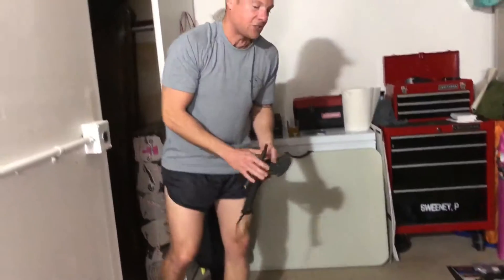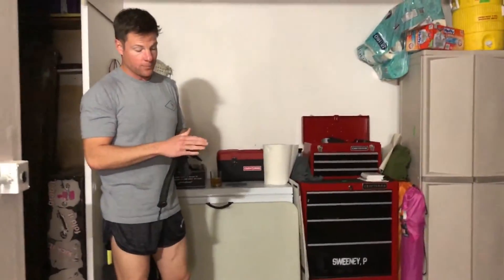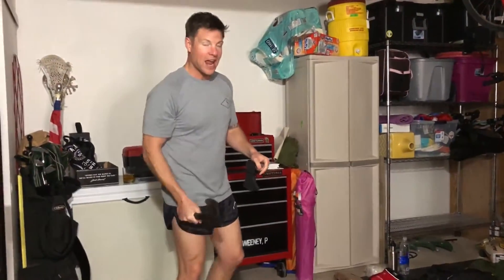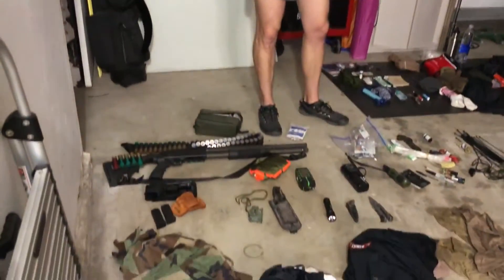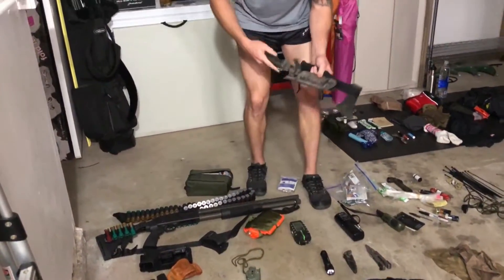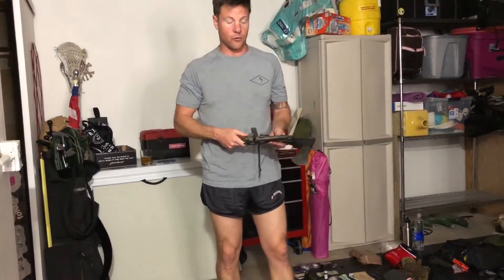Moving on — the hatchet. This isn't for throwing; it's a utility device. I recommend it more for the blunt edge — you need something you can hammer with to build shelters and pound things in. This is designed for worst-case scenarios when taking care of your family. You're not going to use the stock of a rifle for that. I also have a thick knife, designed for gutting deer and utility work — a stronger knife for heavy-duty tasks.